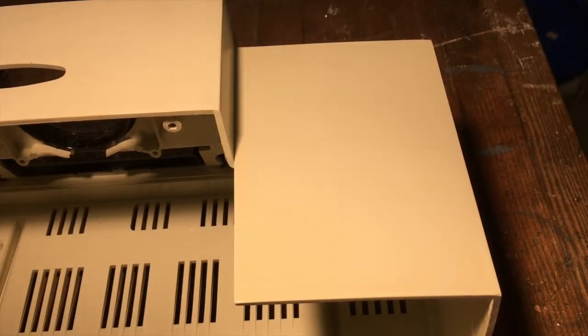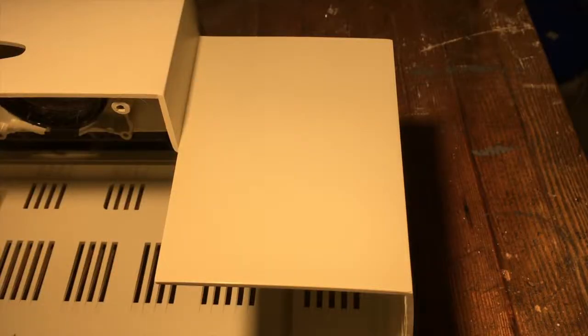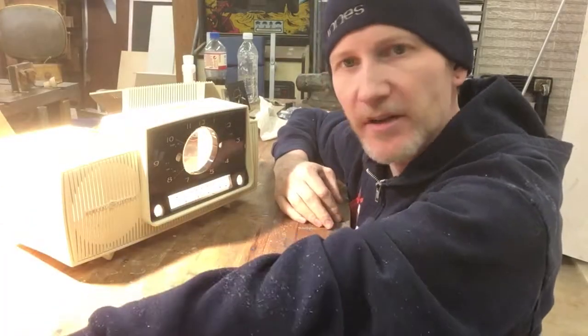All right, first lesson learned: cover up everything you don't want covered in compound — I'm going to have to clean the front of my oscilloscope now. The scratches are almost gone. It probably looks about perfect through the camera, but in person you can still see some swirl marks. I'll give it one more go and bring you back after that.